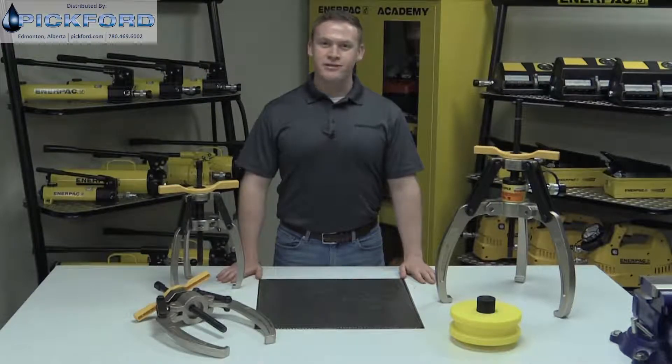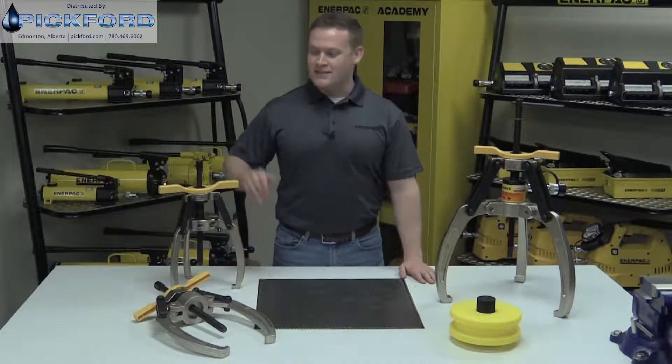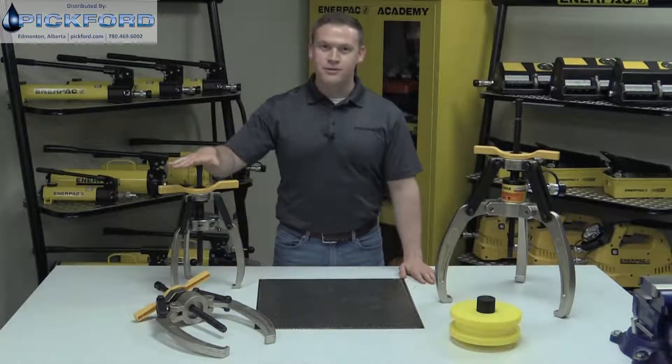Mechanical and hydraulic pullers are excellent tools to remove shaft mounted bearings, gears, and other objects from the automotive industry to mining and manufacturing. But the puller jaws can be very difficult to handle. That's not the case with Enerpac lock grip pullers.